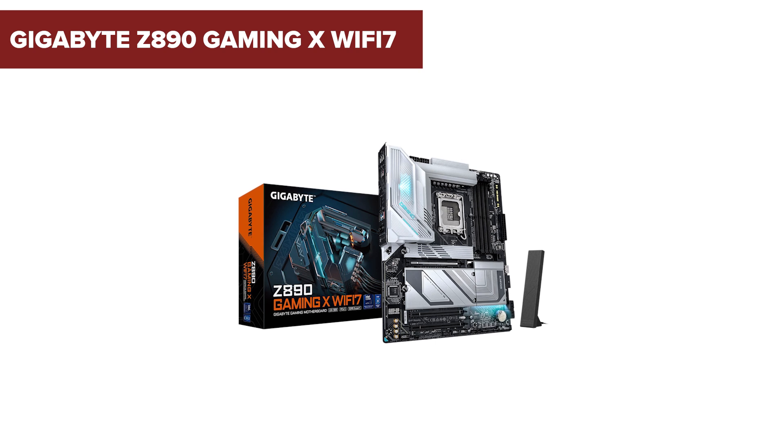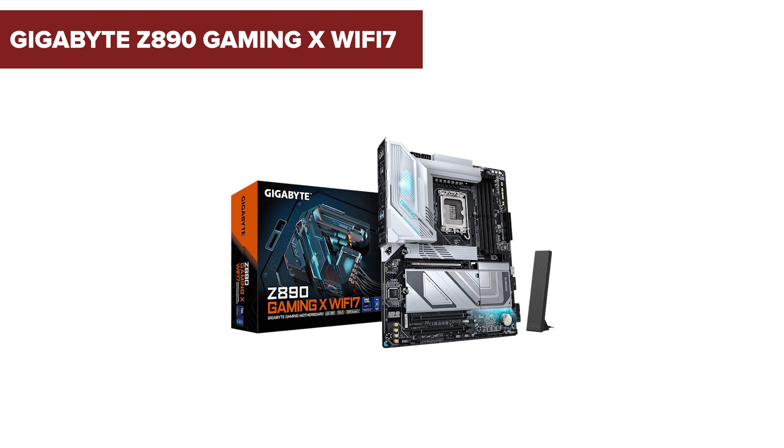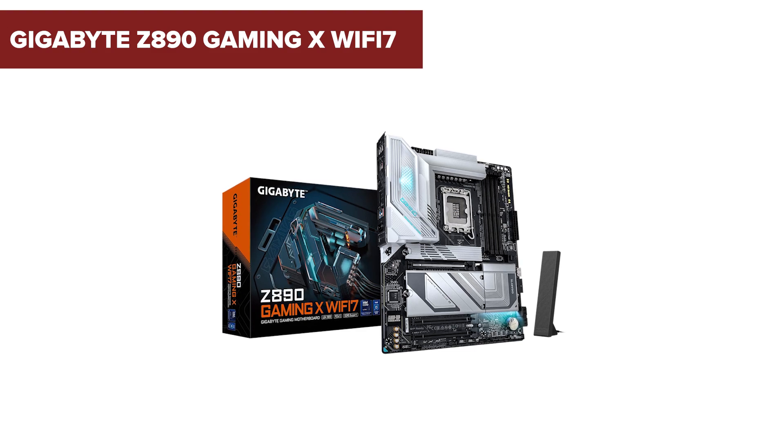In the ever-evolving world of gaming hardware, the Gigabyte Z890 Gaming X Wi-Fi 7 motherboard has made quite an entrance. But does it truly live up to the hype? Stick around as we delve into its features, and by the end, we'll uncover some surprising downsides you might want to consider.